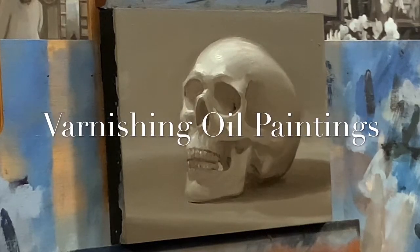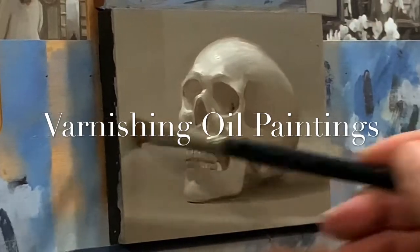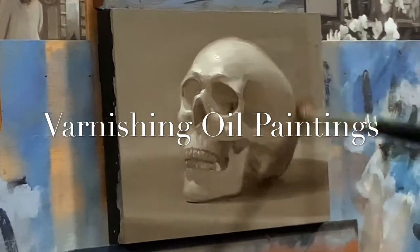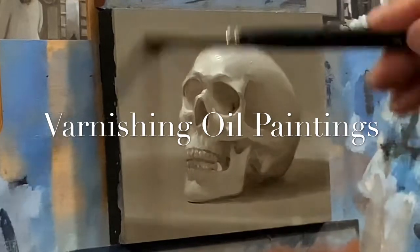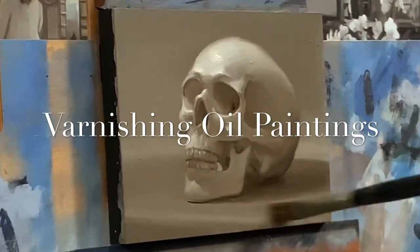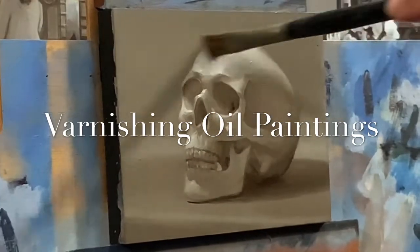Let's talk about varnishing oil paintings. I'm going to varnish this painting and you'll notice it makes it all the same gloss over the whole surface. Homogenizing the gloss is one reason to do it, and you do have varnishes that are matte as well. So even if you don't want it to be shiny, it's basically to get the surface to the same amount of gloss.